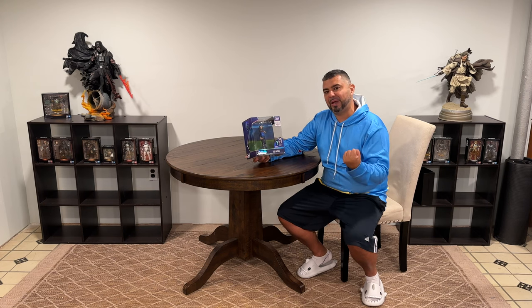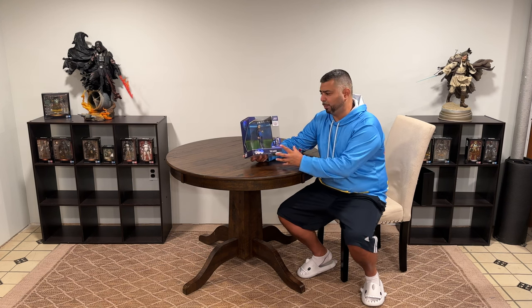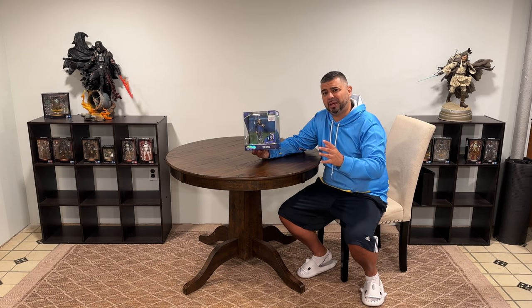That show is my feel-good show. It definitely gets in touch with that human nature side of things — really profound show, really funny too, and it has a cool story. So if you haven't seen it, you definitely got to check it out. But today I wanted to talk about the Ted Lasso figure. I was waiting for something like this to come out — really excited to do the unboxing.